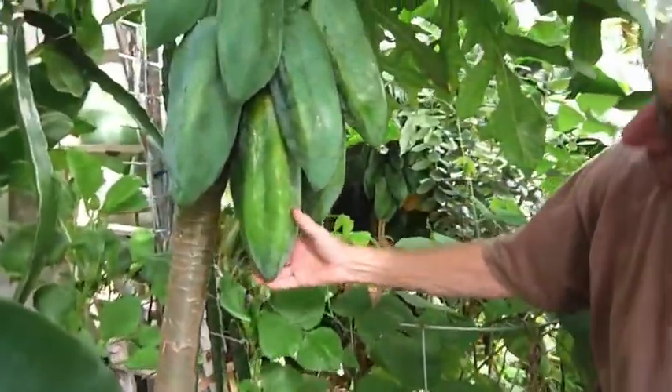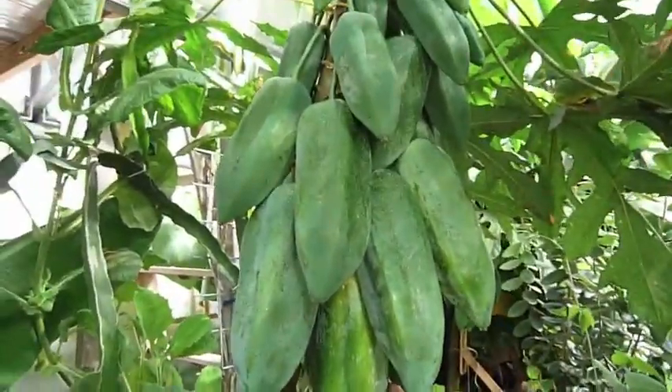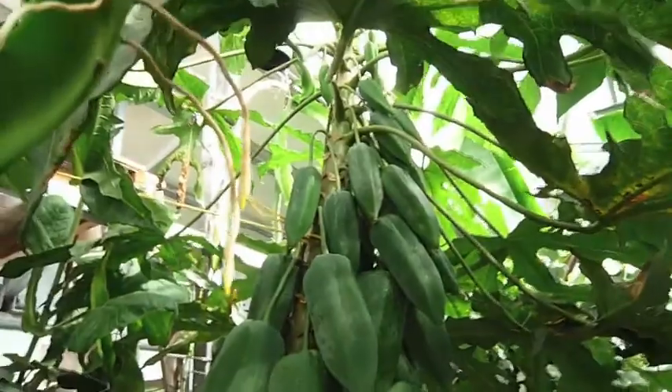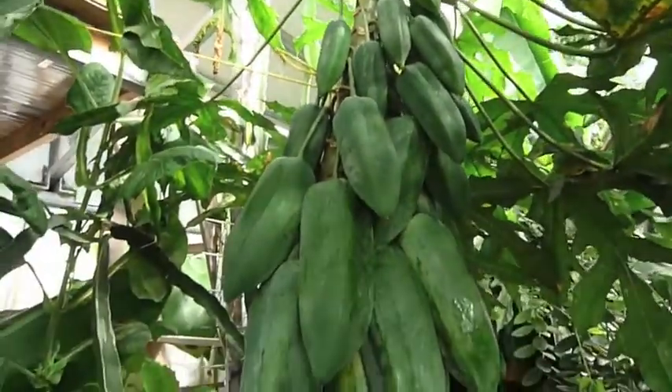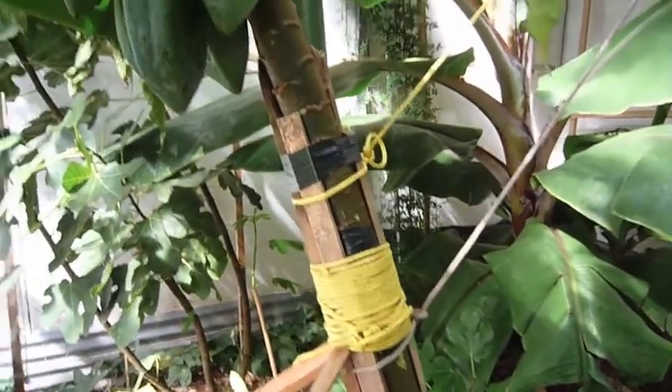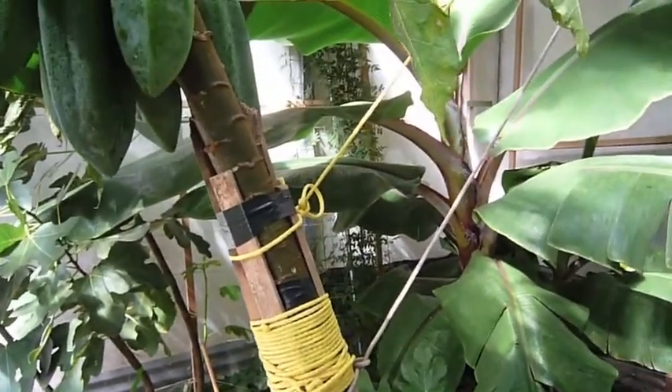The bottom ones ripen first. We had one that fell off yesterday, so we're ripening that on the deck. We have four papayas and these are so heavily laden that we had to support them under the sleeping platform up there. One broke — we put a splint on it and it seems to be holding its own.